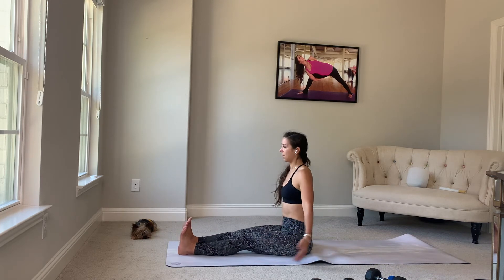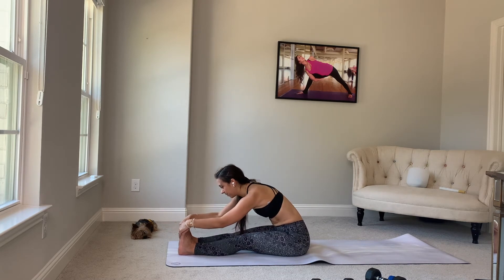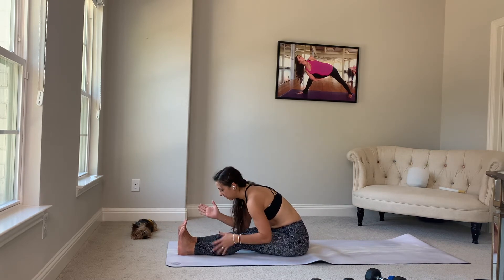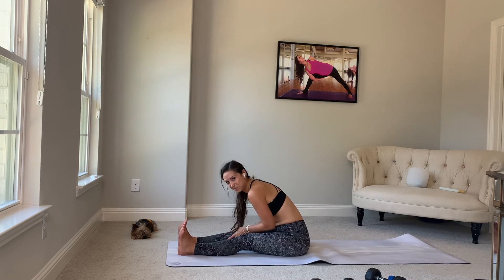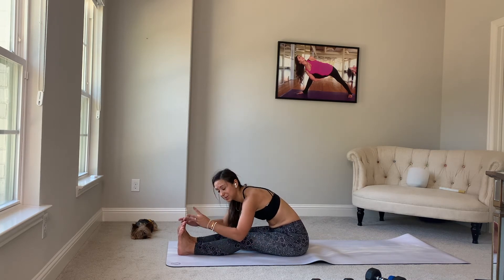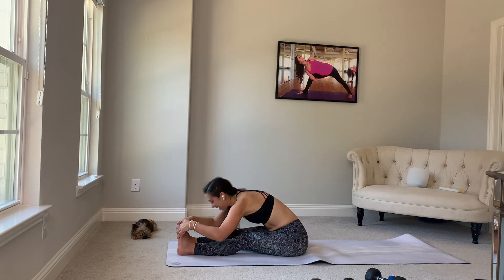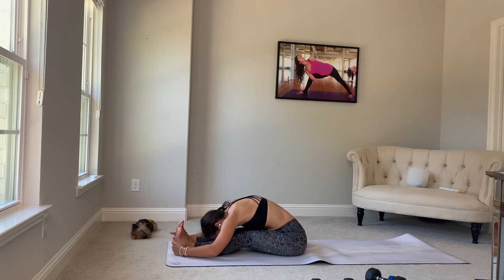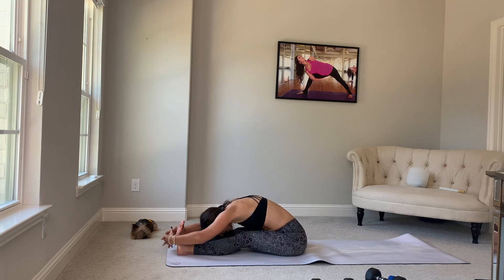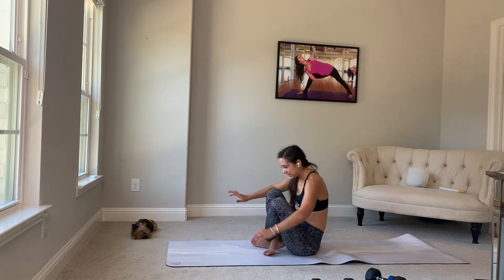Alright. Inhale up. Exhale, hinge forward at your hips. Lead with your lowest rib. Grab your feet. Right now I just want you to take inventory — we've really worked the right hamstring, the glute, the hip. We haven't worked this side so much. Just take inventory on how much two poses can affect the body. Breathe in. Breathe out. One more time. Breathe in, and exhale. Look up, breathe in, come out. We'll take it into downward facing dog.